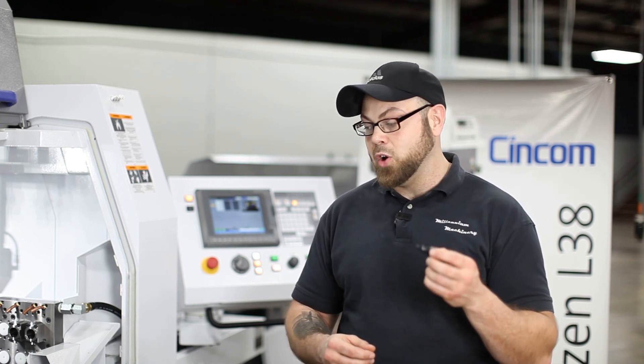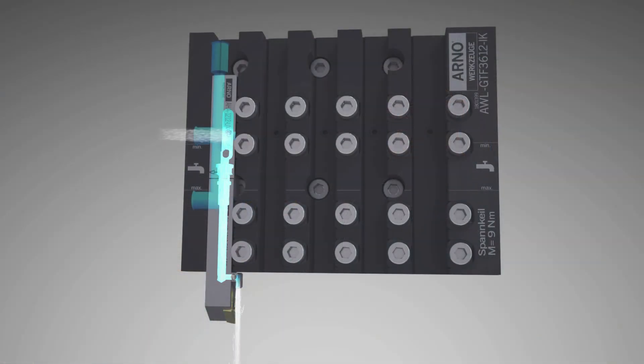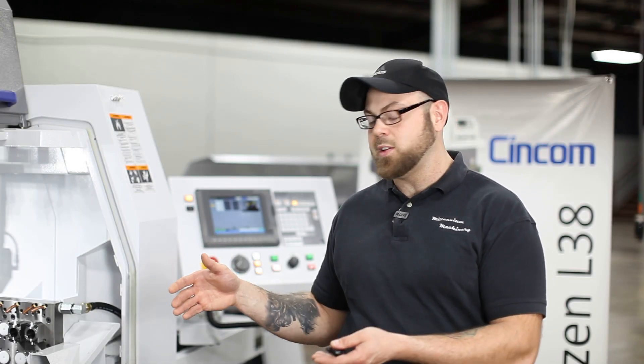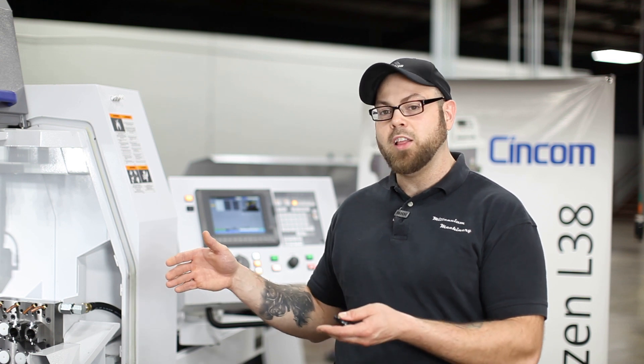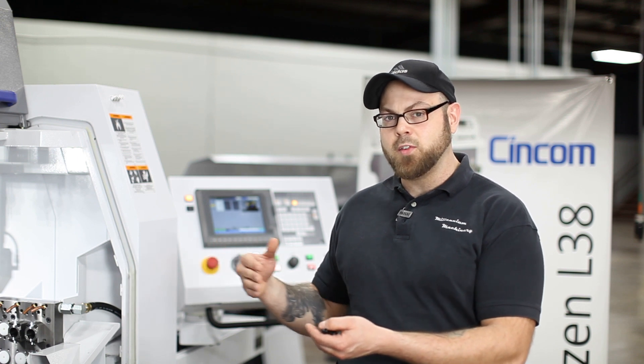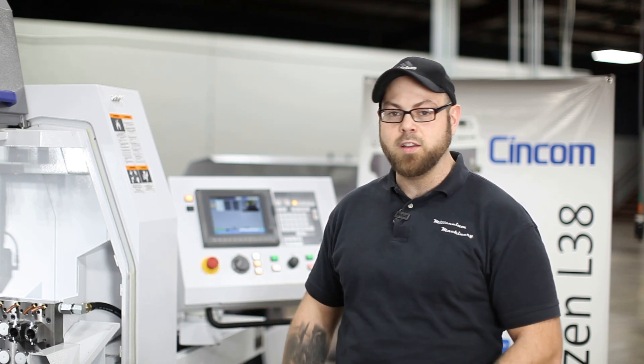Today our solution is going to be the Arno Gangplate, which offers through-the-tool coolant — or in this case, through-the-tool air — which we're going to use to evacuate the shavings and keep the heat out of the workpiece. We're also going to use the LFV, which stands for Low Frequency Vibration, which actually oscillates your traversing axis to create an interrupted cut to get your chips to break. So let's go ahead and get started.